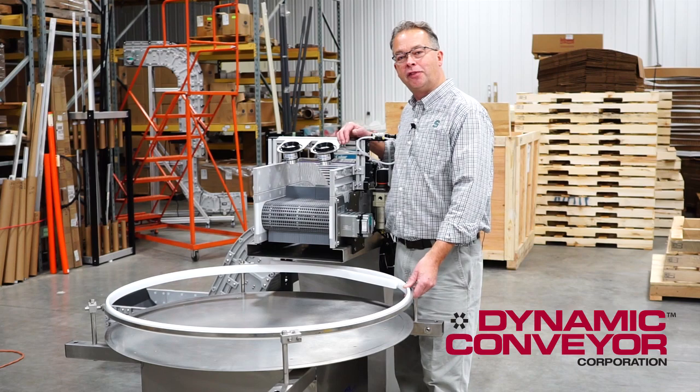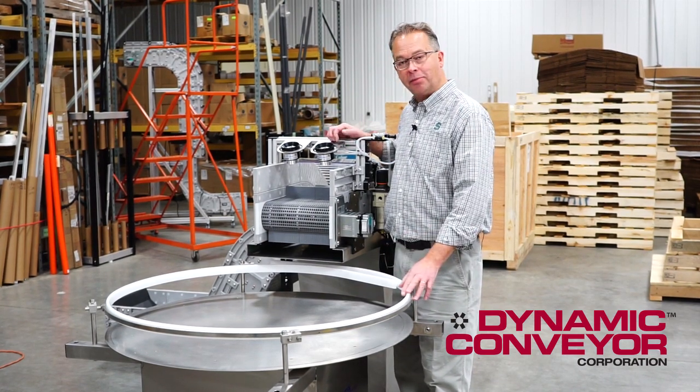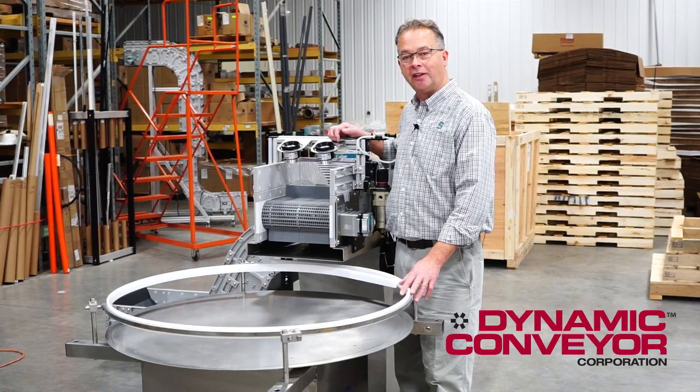If you like this video, please feel free to share it. If you have any more questions about any of this, please call us directly here at Dynamic Conveyor. Thank you.